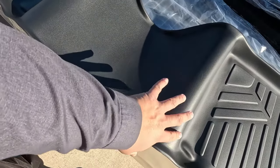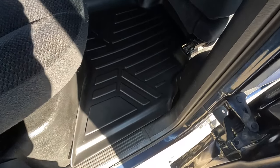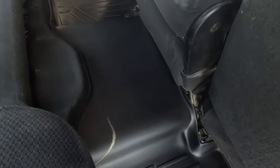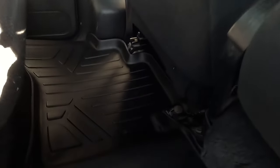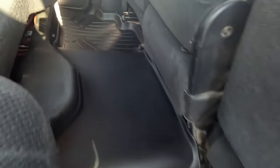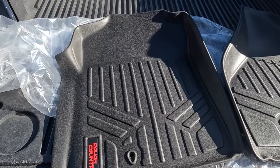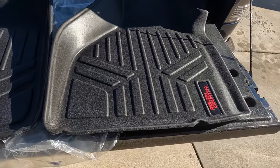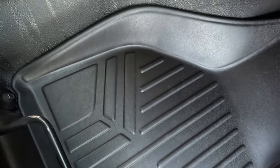It already comes molded. Got the back one in — looks pretty good. Good job, Rough Country. Let's do the front. That's a really good fit for the price — I don't think you can beat this.